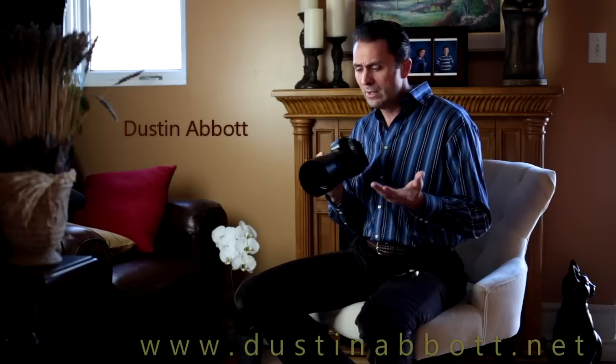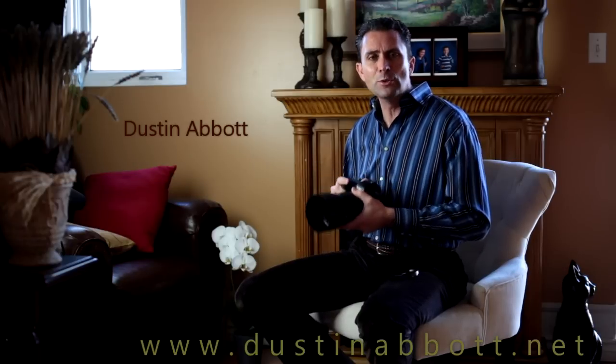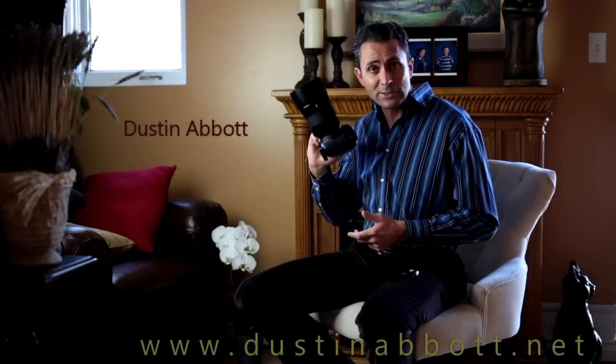It is quite simply the finest optics in the world, and it's been a privilege to get to use it. My hope is that someday this lens will be in my own personal collection. Thanks for watching, have a great day. If you haven't already, please subscribe below, and more reviews will be coming your way very soon.